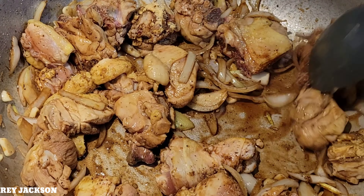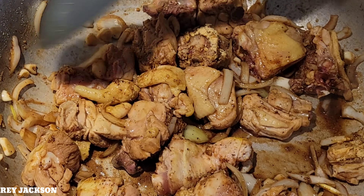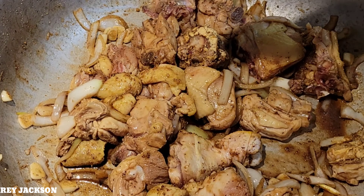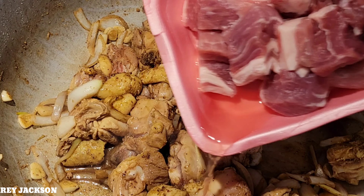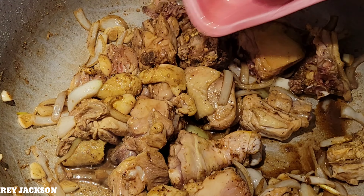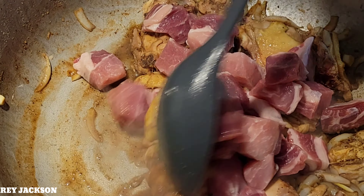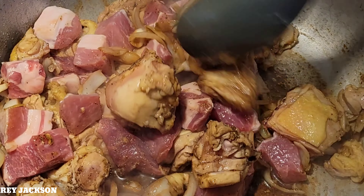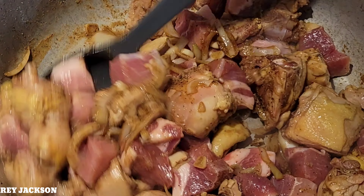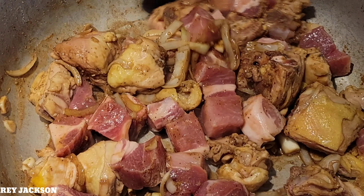Mix all the ingredients, guys. Smells so good. Now we are going to add our pork with a little bit of water. Mix all the ingredients again.